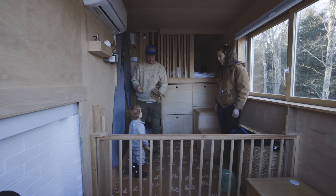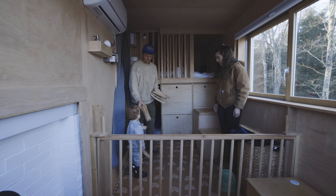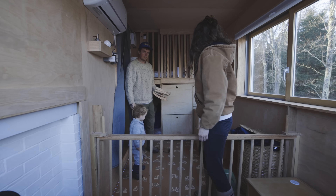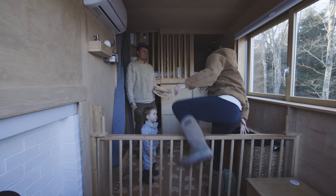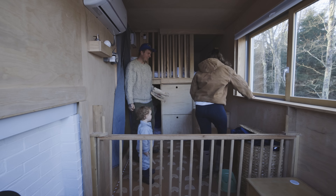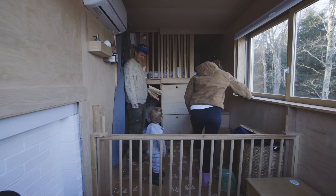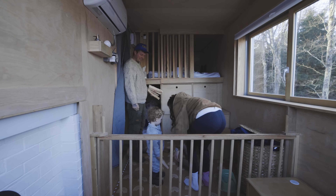Wow, did Dada clean this room up? Oh my gosh! Max, we got to go up into our bed — we got pockets! Oh, we got so many pockets. This is exciting stuff.